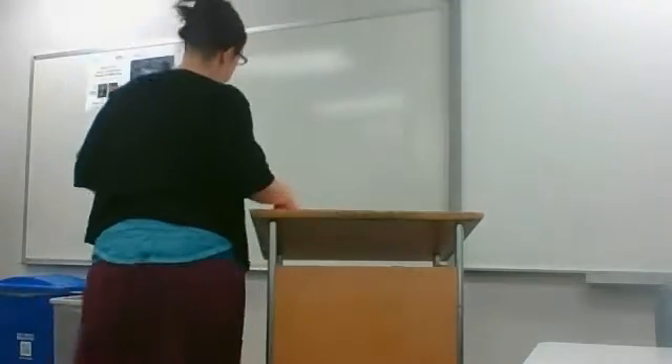Today we're talking about lectern speaking, and when you get that answer right on Jeopardy someday, I'd like a cut of the winnings. So today we're going to talk about lectern speaking. First things first, let's talk about where you should be standing in relationship to your lectern.